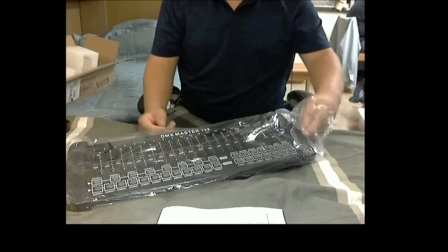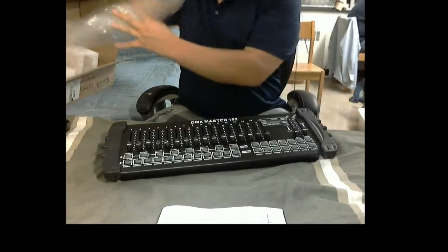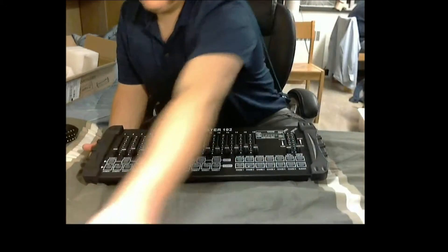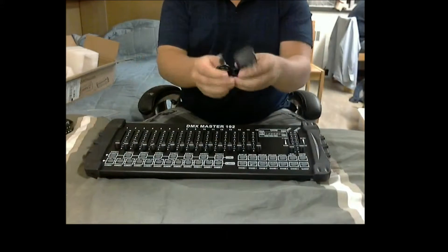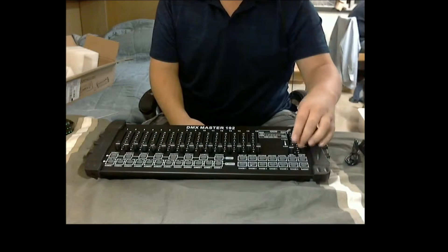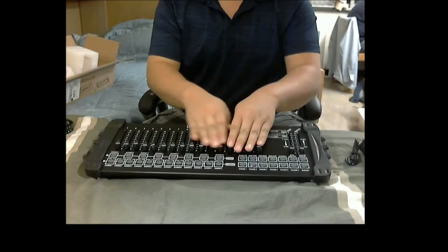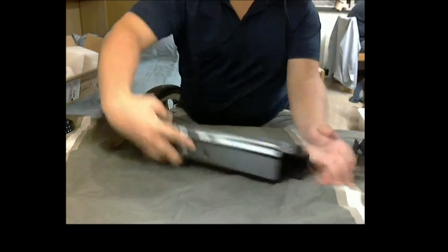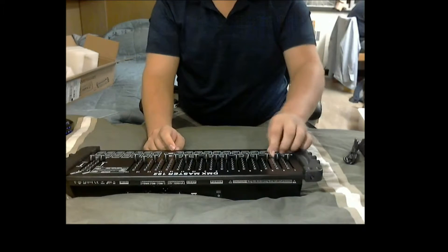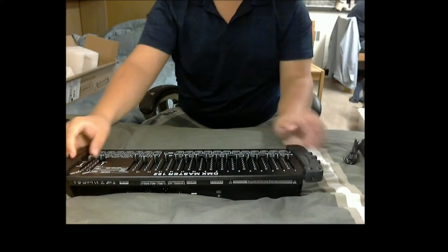It wasn't too difficult to open. It's shipped from California, which the company said they have things in California. You can see here it also came with this power adapter. It just doesn't feel too heavy — it's a Chinese power adapter. The sliders feel pretty nice, they don't feel wobbly or anything. The buttons are a little bit loose, you might say — they're not going to pull out, but they do push.